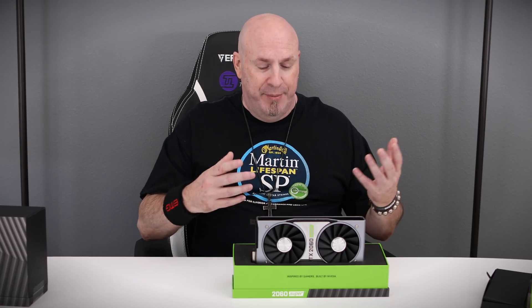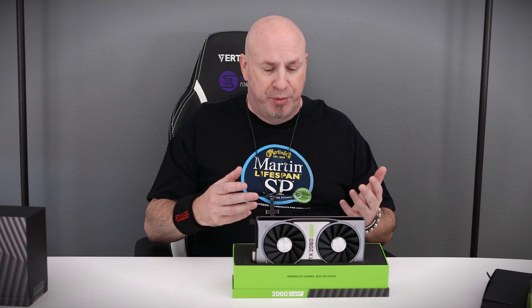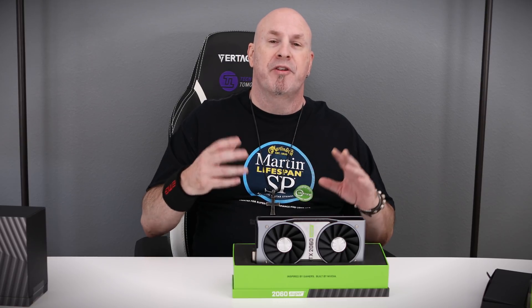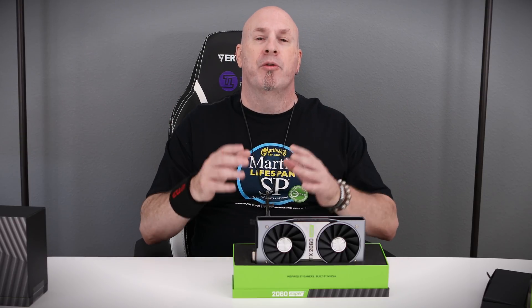The card runs fast. I know people want me to beat the card up, but beyond the fact that it's not great new technology, it is at a good price point. There's more RTX content coming out every day, which means the technology will be more viable. Six months from now, the complaint that RTX sucks will be out the window because there'll be so many games supporting RTX that it'll be fully mainstream.